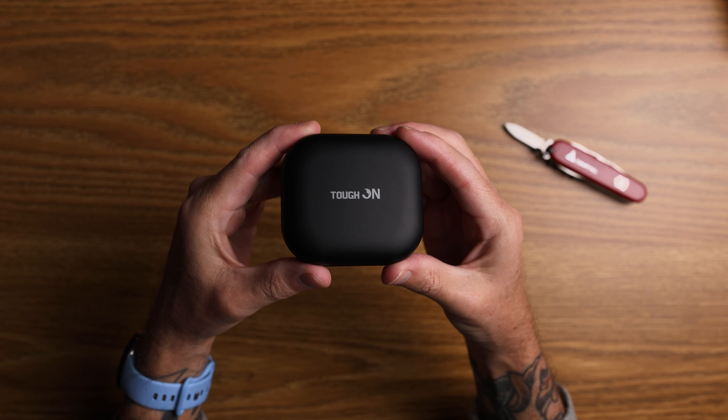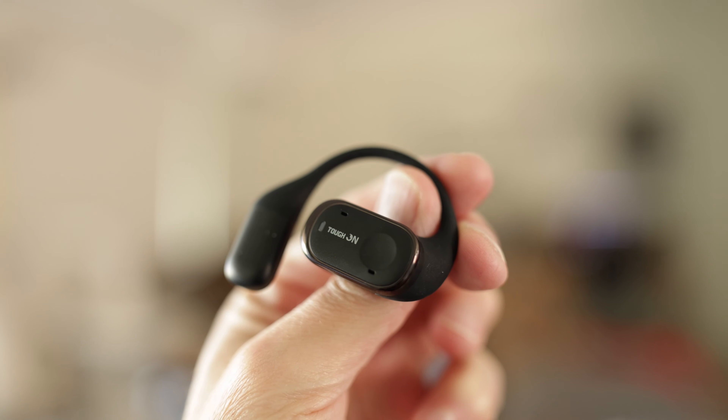Now these earbuds are not earbuds — I shouldn't say earbuds — they're actually open ear hook earbuds. It still says earbud on the box but they're open ear headphones. They sit on the outside of your ear and there's a hook that holds it onto your ear. In my little brain it equates to two little speakers on the side of your head stuck to your ears, which is kind of cute. I know a lot of people wear these — I see them out and about — it's just something I'm not used to. It kind of reminds me of the BFG; I can imagine him having little speakers next to his ears.